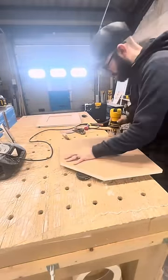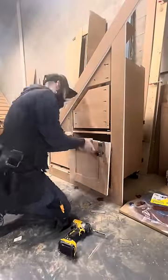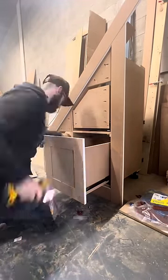I trim everything up using a 3.2mm round over bit. I attach the drawer fronts using one of my products, which is a DFA jig — that stands for drawer front alignment jig.